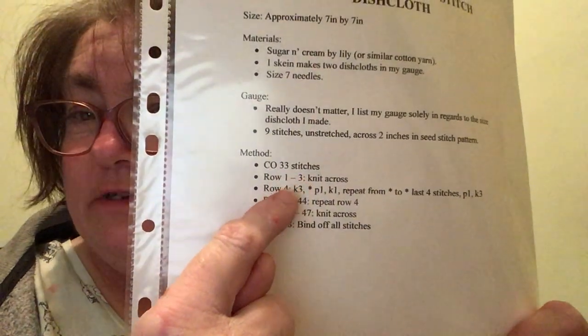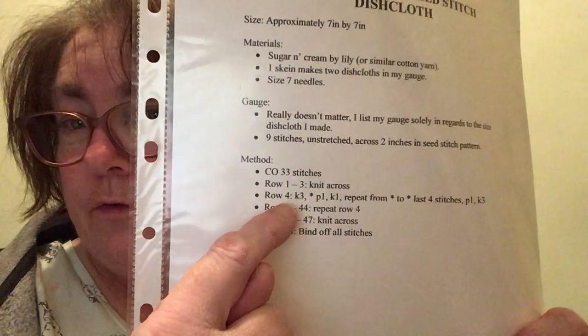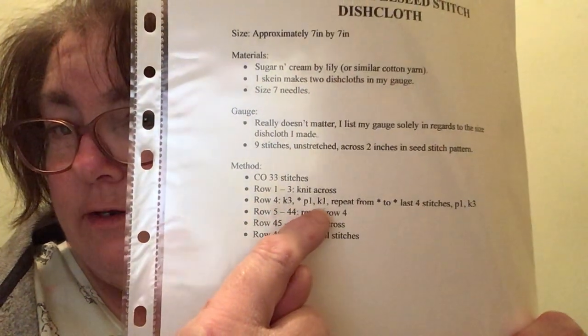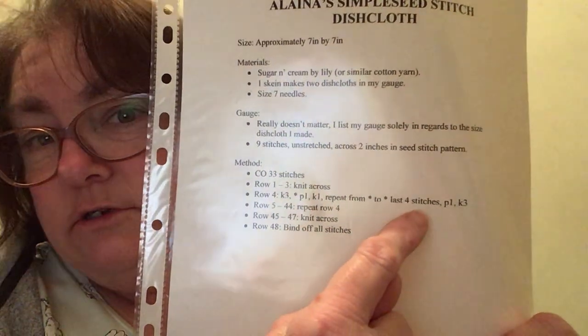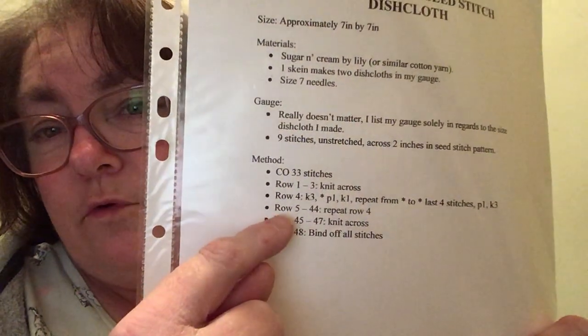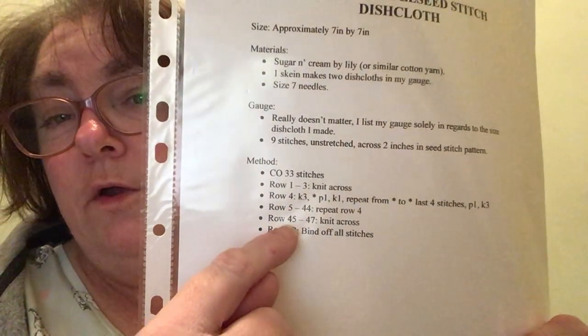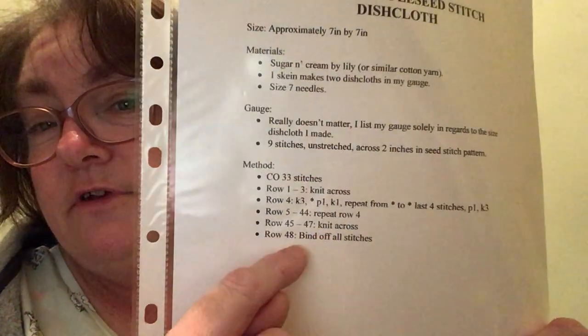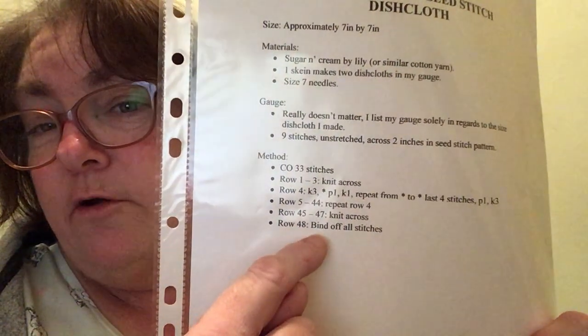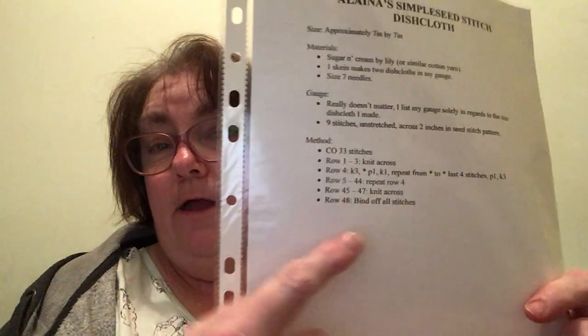I cast on 33 stitches. Rows 1 through 3 I knit. Row 4 I knit 3, purl 1, knit 3 to the end, to the last 4 stitches where I purl 1 and knit 3. Then rows 5 to 44 I do the same as row 4. Rows 45 to 47 I knit. Row 48 I bind off or cast off, and I do that to all the stitches.